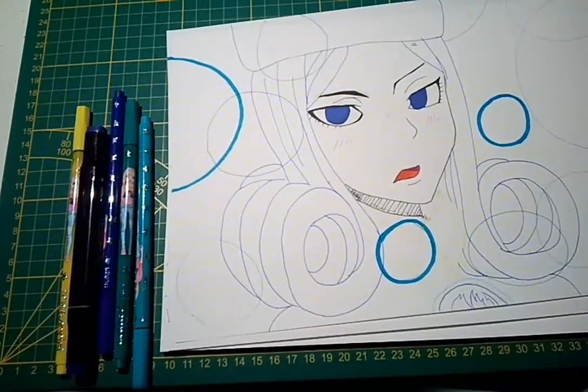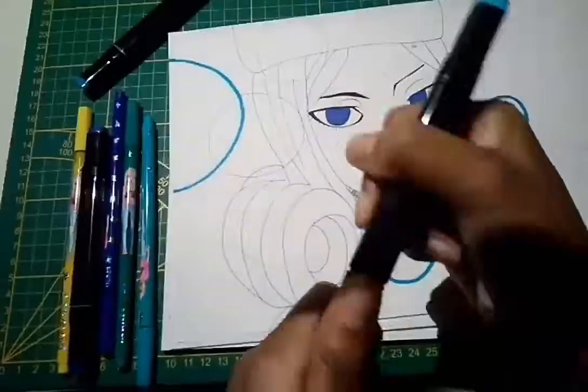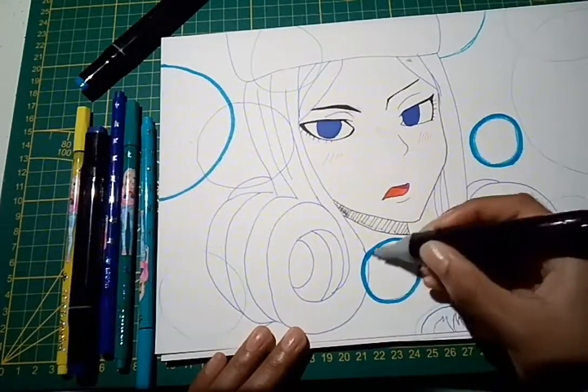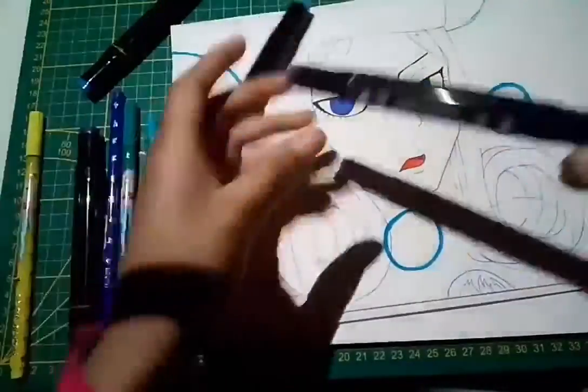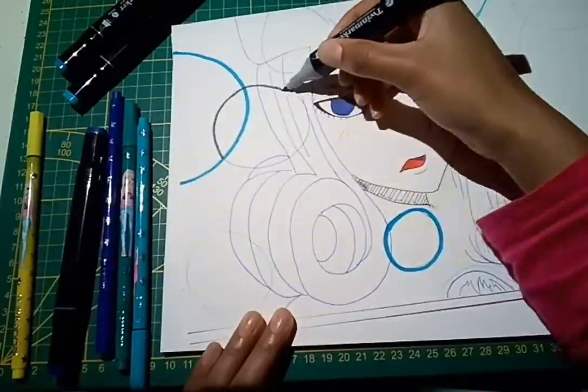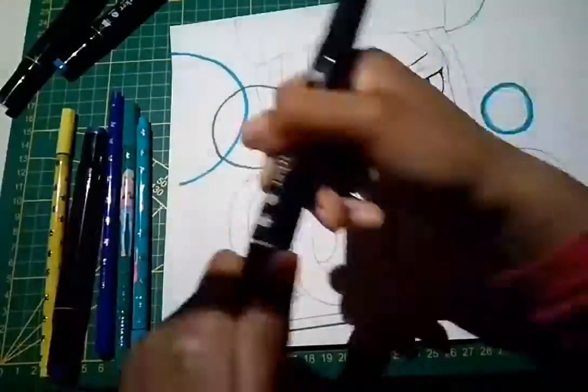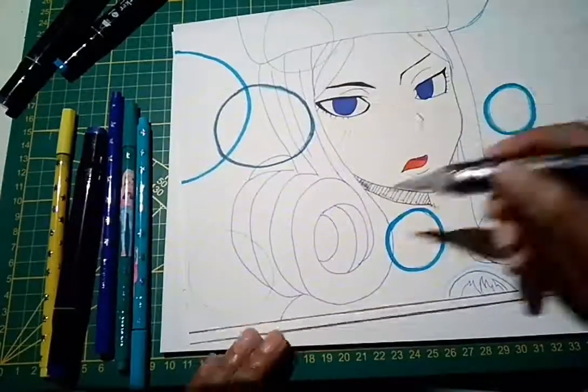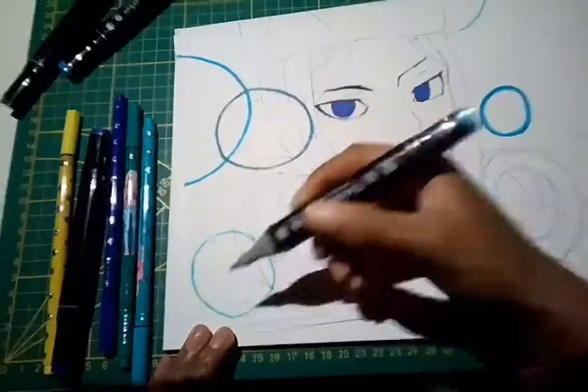Now you can see the circles even better. I'm using a 67 pastel blue, and yes, I'm going over it so it will have a different look. I just tried something and I thought it looked cool, so go with the flow.